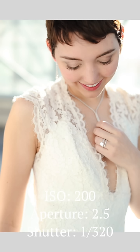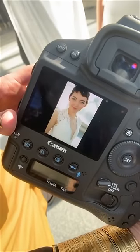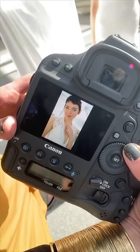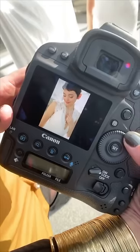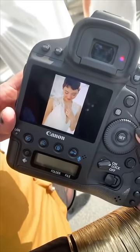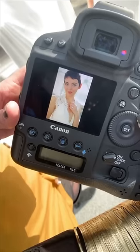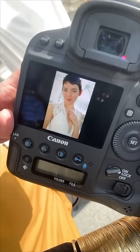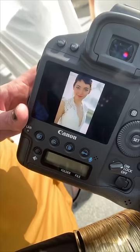It might seem like a little thing, but here's what happens: when you highlight the jewelry, when you highlight all the little details on the day, these are all decisions that the bride made. And these are all vendors that you could potentially be working with later too. So it's just a great way to make sure that you're getting all those photographs, telling a story, and doing all those favors for her — for marketing and everything in between.